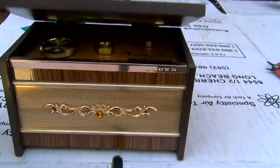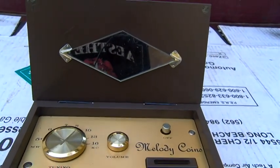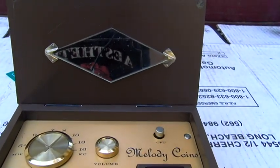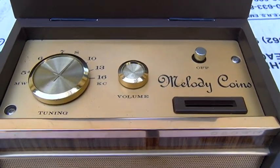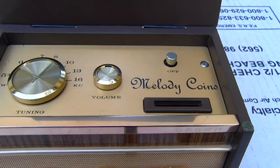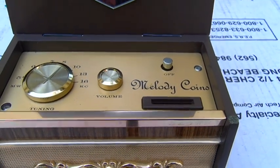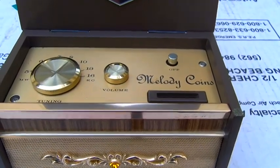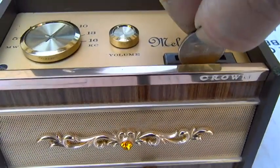It's a novelty radio, in very good shape. Japanese made. You can see there's a mirror there. It says 'Melody Coins' and it's just a little AM transistor radio. I got batteries in it and got it working. I'll show you what it does — you just stick a coin in here.